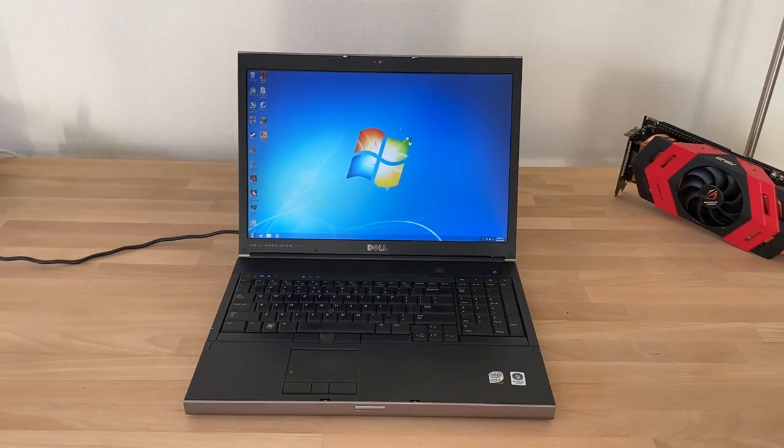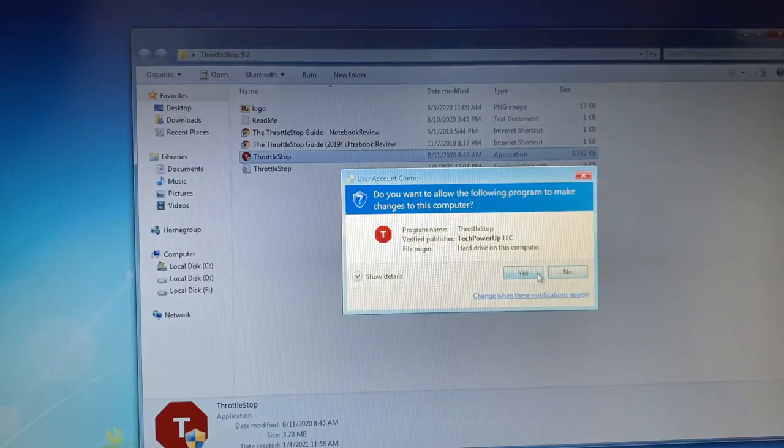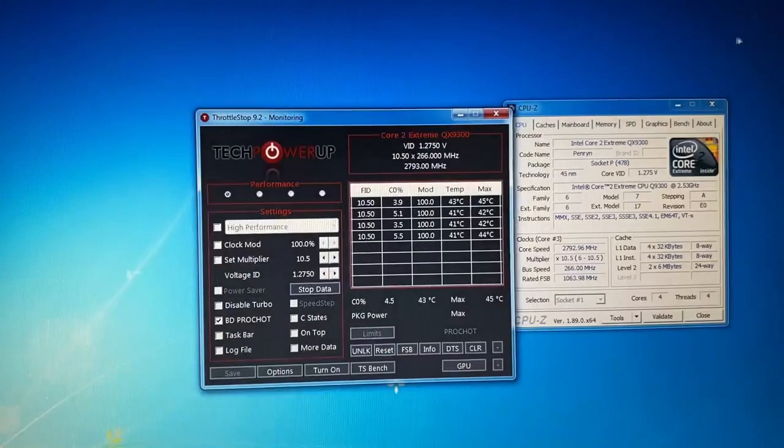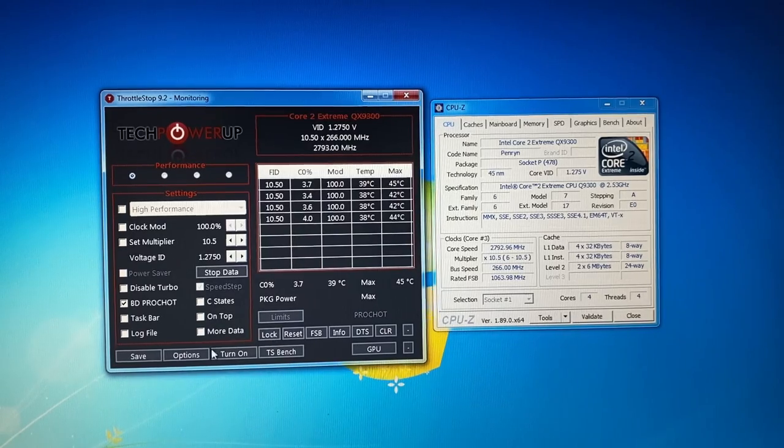And now for overclocking — because yes, you can overclock this machine. Even though it certainly wasn't meant to, and it can't be done via the BIOS which doesn't offer any manual controls. Instead we can do so via an application called ThrottleStop by Kevin Glynn. With this we can adjust the voltage and multiplier, as this is an unlocked CPU, and it's really easy to use — just press unlock and turn on, then set the multiplier and off we go. Increasing the multiplier by one we're now at 11.5 for a clock speed of just over 3 GHz. One more at 12 — 3.19 GHz. Just moving the mouse around to see if the system is still stable. 12.5 — 3.32 GHz.